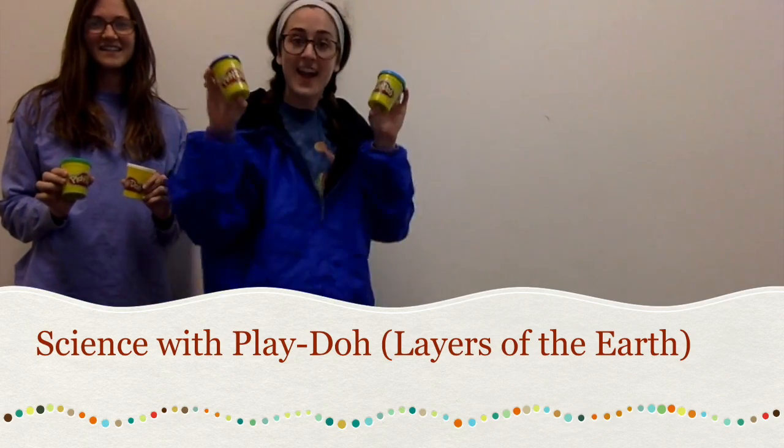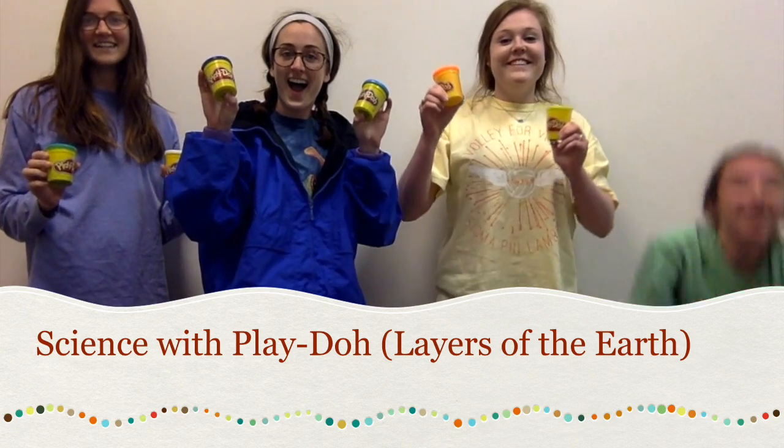I'm Melanie. I'm Leah. I'm Jessica. I'm Jeff. And this is Science with Play-Doh!